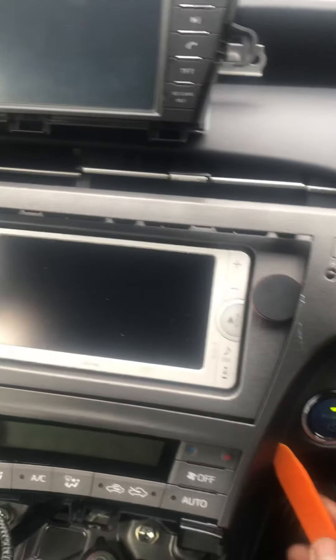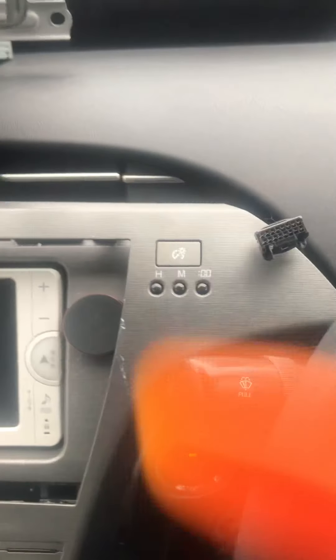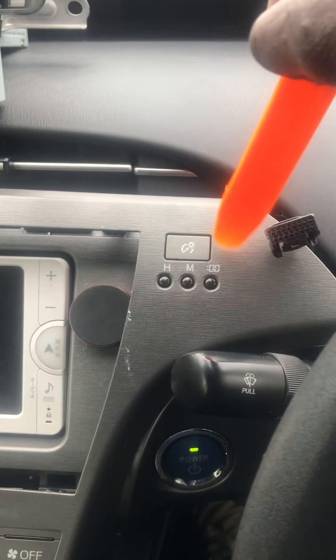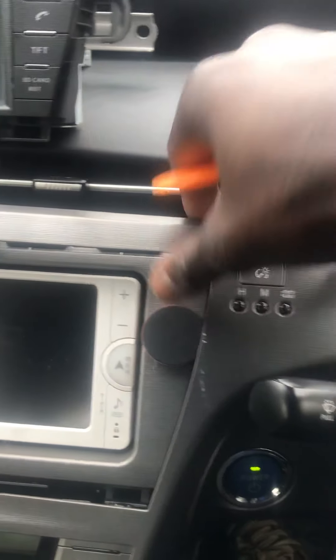The next thing that comes up is this panel. You need to pry this one out again. This is where the clock controller is. You need to take it out and disconnect it — this is straightforward. Just disconnect it.